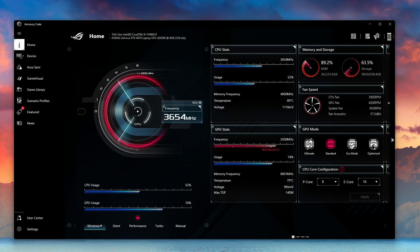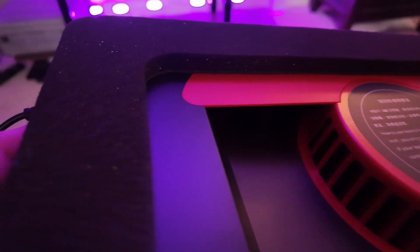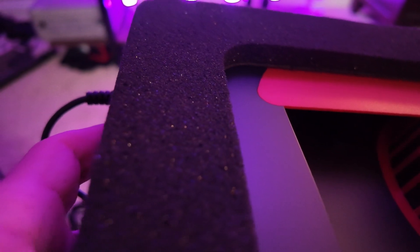We're getting into the upper 85°C, 89°C, even 90°C-plus on the CPU. The graphics card is bouncing around 82 to maybe 87°C. Now I'll turn on the actual cooling pad, put the laptop on it, and show you how it goes.